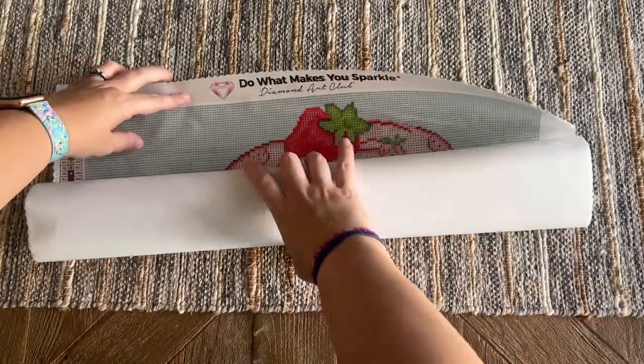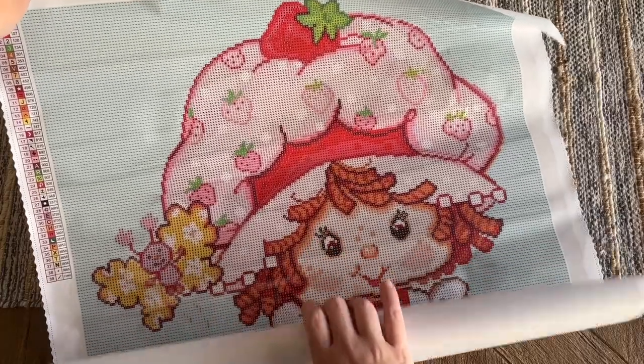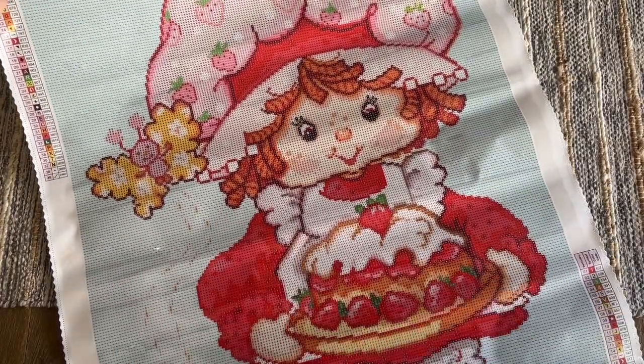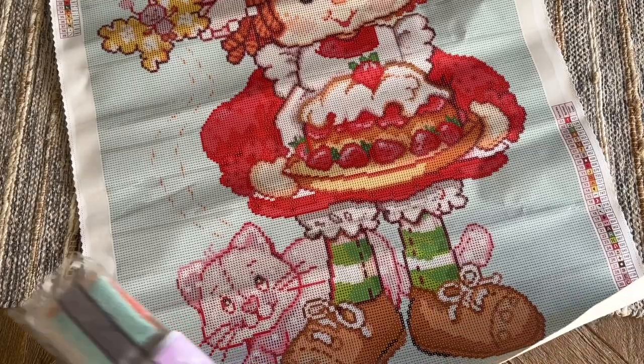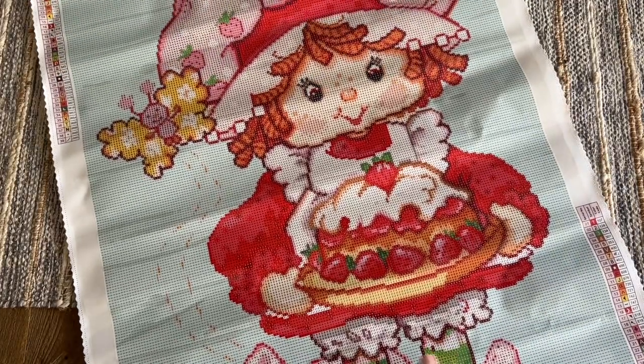Oh, look at all that color blocking in the background right off the bat! Oh, she's so cute — oh my goodness, Strawberry and Custard! I love how cute that is. Oh my gosh, how many 80s and 90s babies are so happy right now?